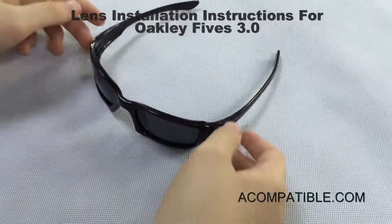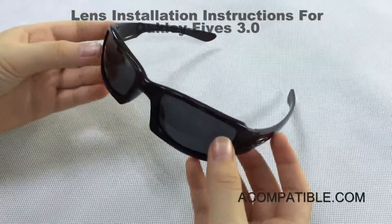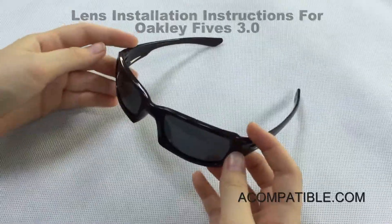These are the Fives 3.0 frames and there are two lenses. I will be showing you how to remove and install both lenses.